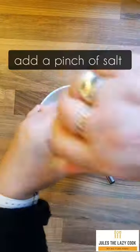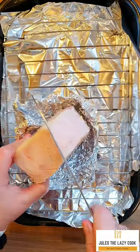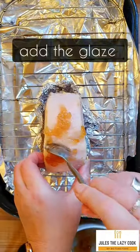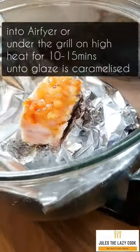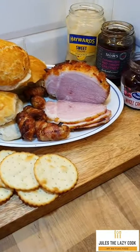Mix that glaze and then the next technique is to use a small spoon — once you have scored your fat, poke that glaze into those slits. Make sure you really get it down, and then under the grill or in an air fryer to caramelise it. And look at that here.